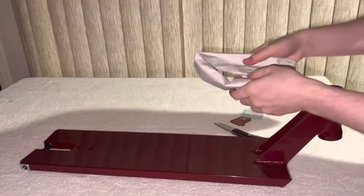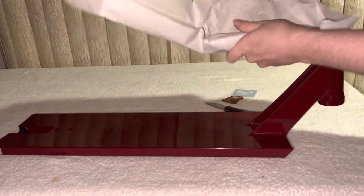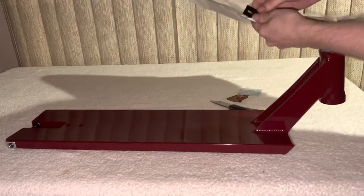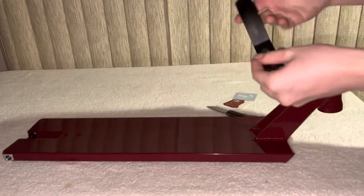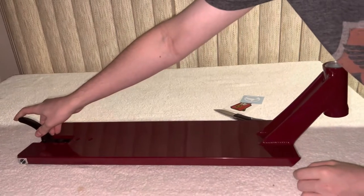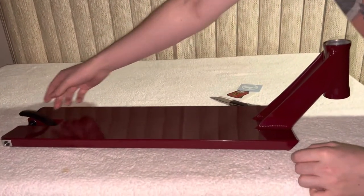This is probably the break it comes with. Yep, nice break. Very cool. Get an idea of what that looks like. Cool.